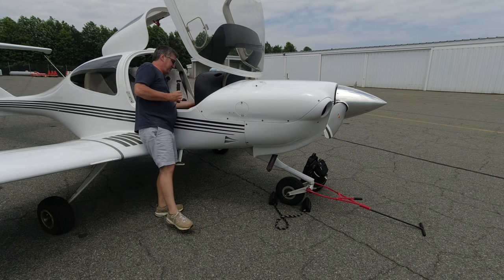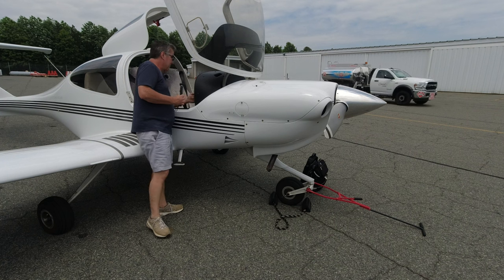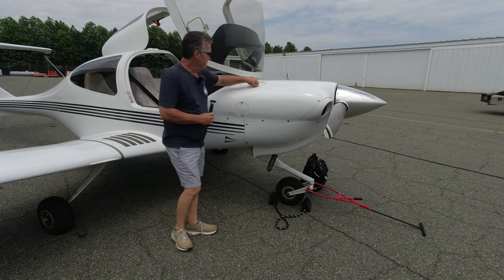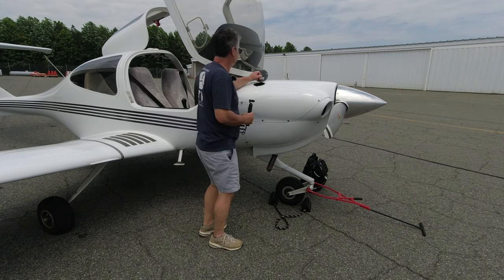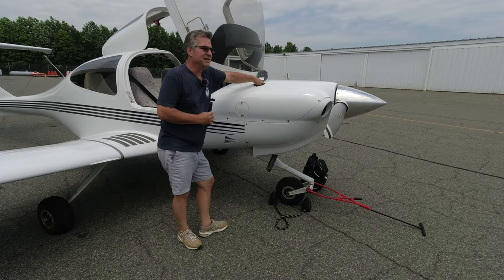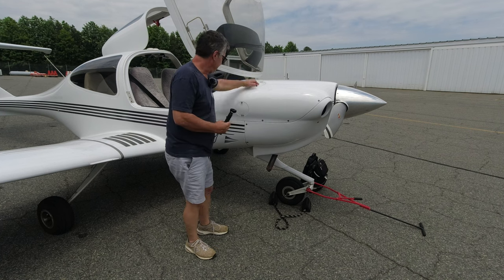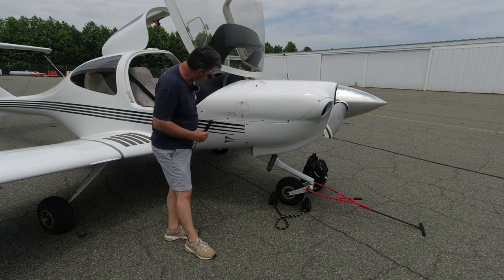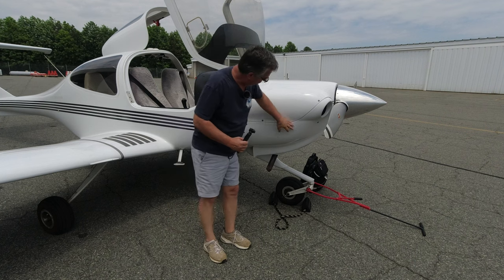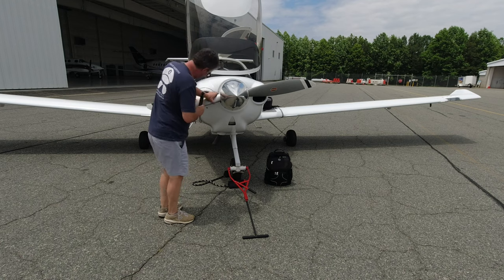Coming around to this side, we check all the circuit breakers to make sure none are popped. We check the oil level — it's just below six quarts, which is generally what this plane likes. Anything over six quarts it just spits the excess down the belly and makes a mess. Make sure that's tight and closed, and make sure the cowling fasteners are in.